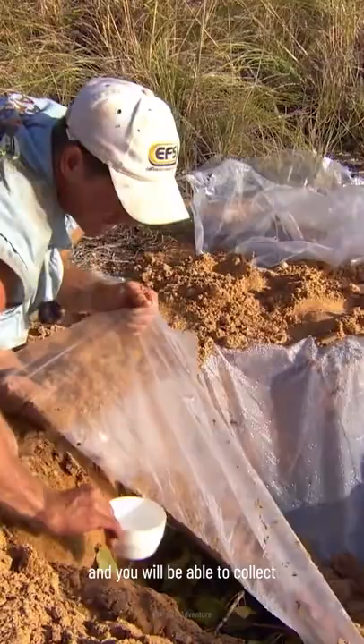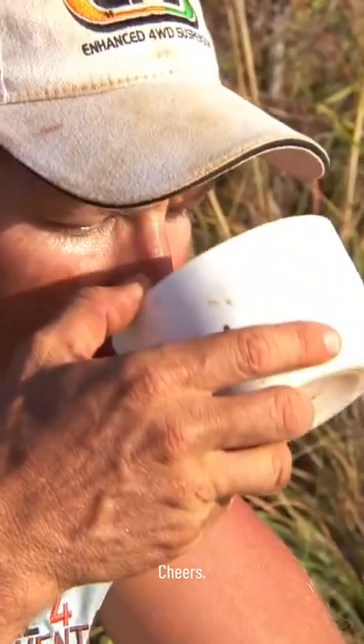The heat from the sunlight will cause the moisture in the soil to condense, and you will be able to collect about half a liter of water per day. Cheers.